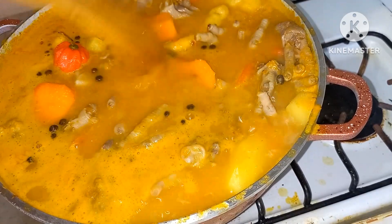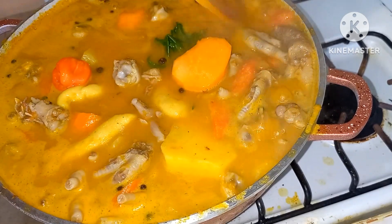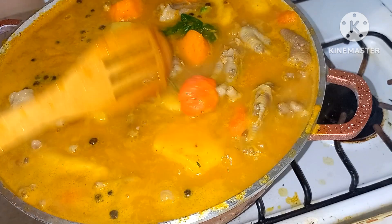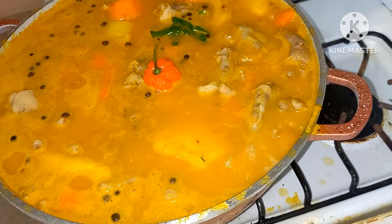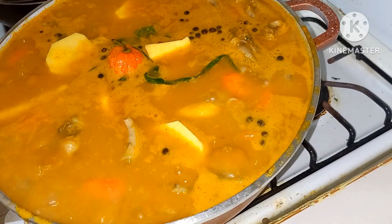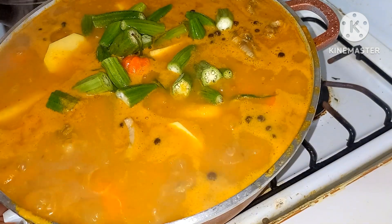The aroma is kicking up in this kitchen now guys — it's amazing. Alright guys, now that we've put everything in the pot I'm going to go ahead and add some okra. Just going to put this in a little bit.